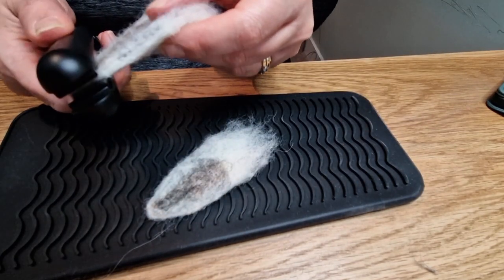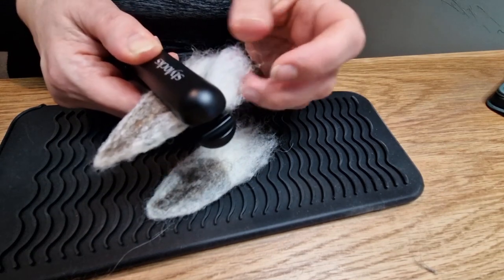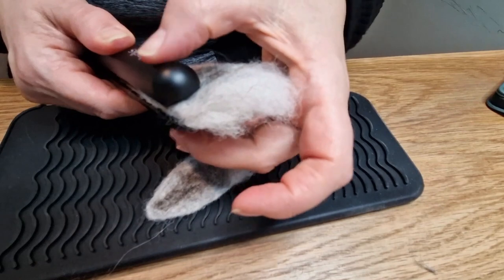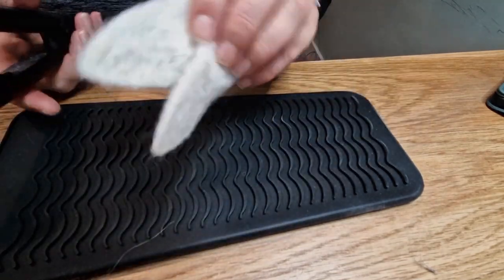I'm just using the mini straighteners - I keep them down in the office now. They get really hot so do be careful. Flatten them out, it doesn't take long, but I really think it's worth doing - definitely worth doing with ears. Then we'll fold them in half and attach them on.